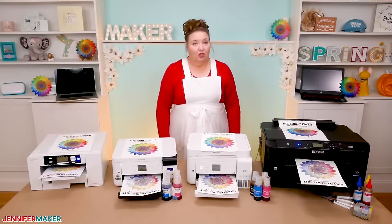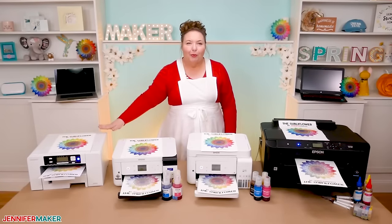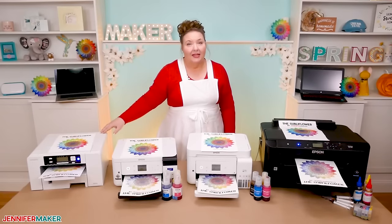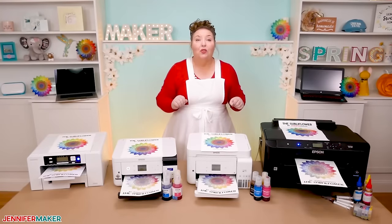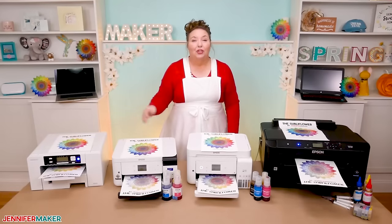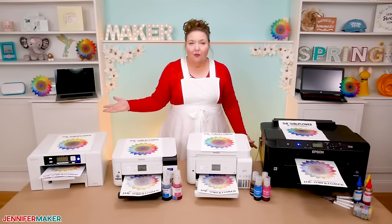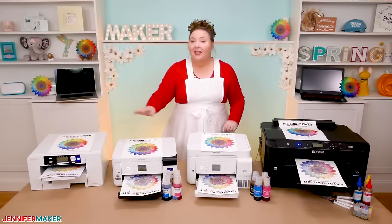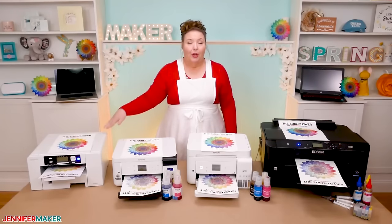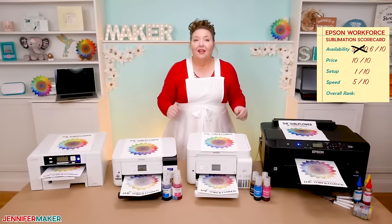One last comparison is features. The Sawgrass, hands down, really has a lot more features. Not only is it plug and play — I didn't have to fiddle with print alignment or color profiles like I did on all the others — but it has a self-maintenance mode that keeps your printer in good shape even if you don't use it a lot. Because maintenance is a thing with sublimation printers — the ink heads can dry out if you don't use them every day or even every other few days. The Sawgrass has free image software, plus support and a two-year warranty versus the one-year warranty on the SureColor and no warranty on the converted printers. The Sawgrass also comes with 30 minutes of one-to-one help to get up and running.